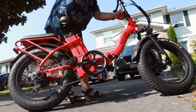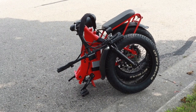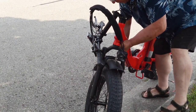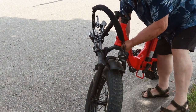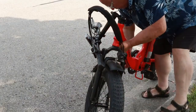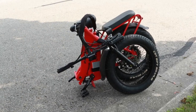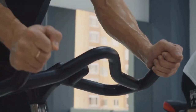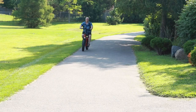But every rose has its thorns. The Rattan LM 750 is pretty heavy — the total weight comes in at about 64 pounds for the bike only, and 9.2 pounds for the battery. This makes it a little heavy for general lifting. Folding the bike can be difficult too, and it's cumbersome to load. If you're planning on lifting it often, be prepared for a bit of a workout.